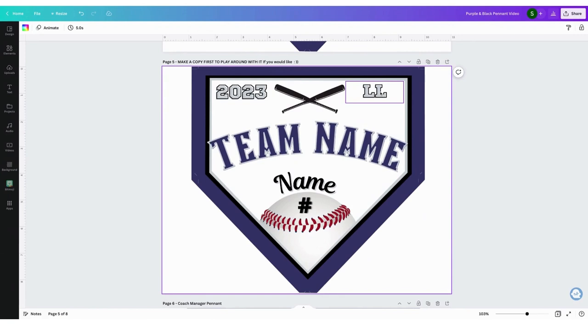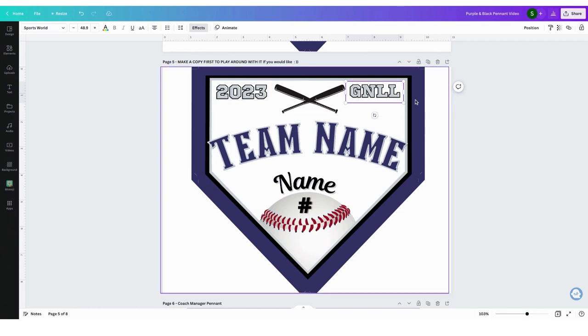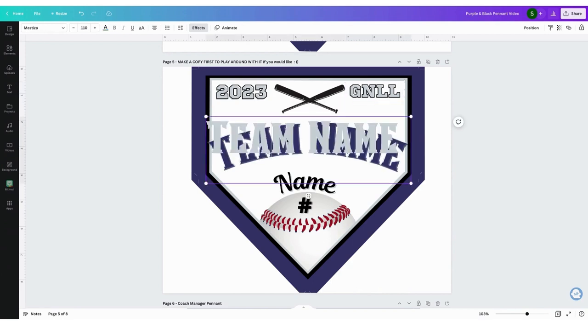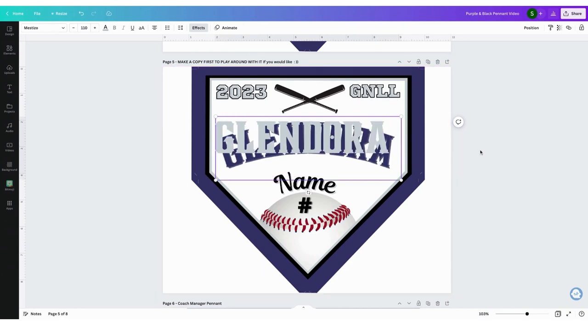You're going to click on any box, highlight it, and then put in your little league name or whatever — you can put a division here. I'm going to leave 2023. I'm going to click and highlight my team name. I'm going to put my city. You're going to put your team name for your season.